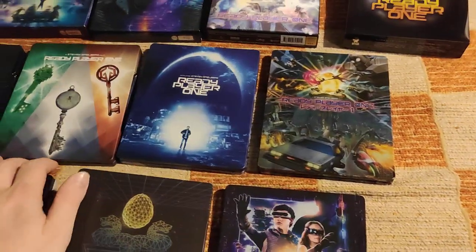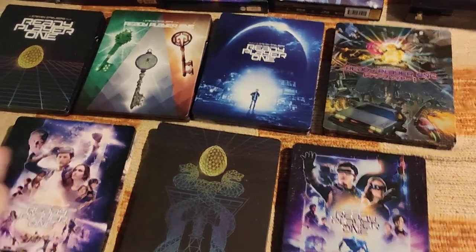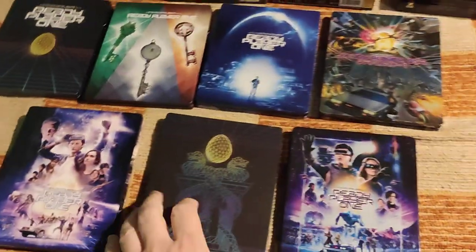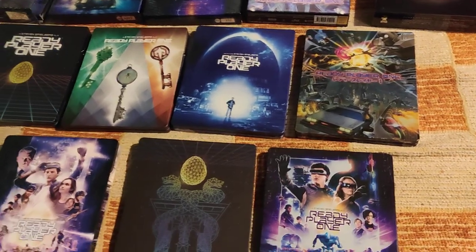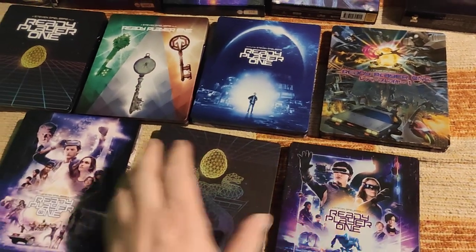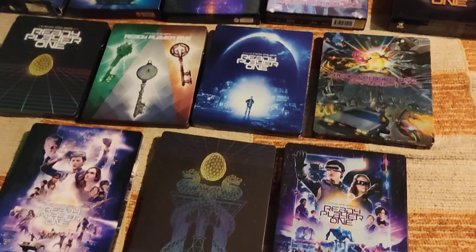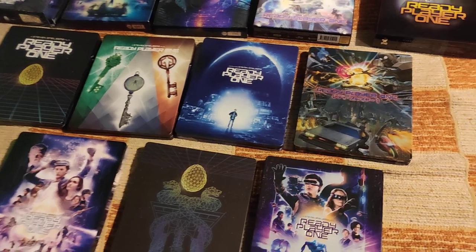Let me know in the comments below which is your favorite of these steelbooks. Honestly, write me down if you really like this grid artwork, or the Deadpool 2 stickman artwork, or the pills on the Matrix Resurrection artwork with only a white background. I suppose there are folks out there that love minimalistic artwork — and that's okay. Also let me know in the comments how you liked the Ready Player One movie.